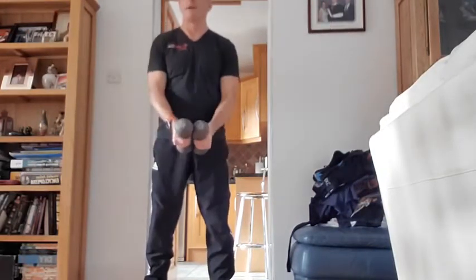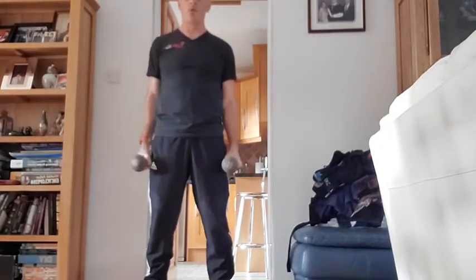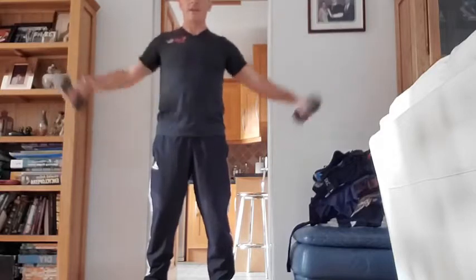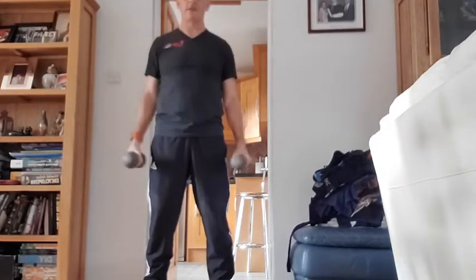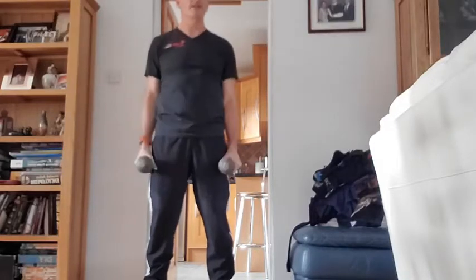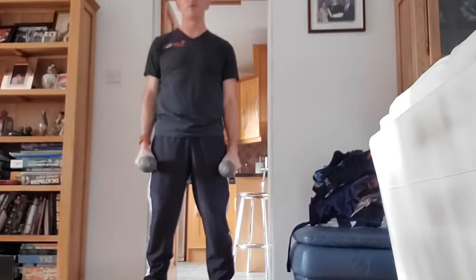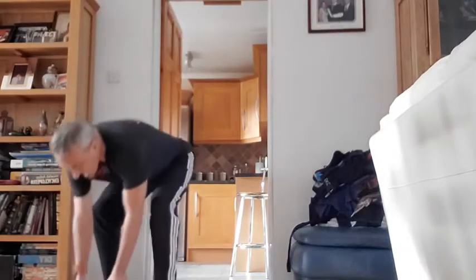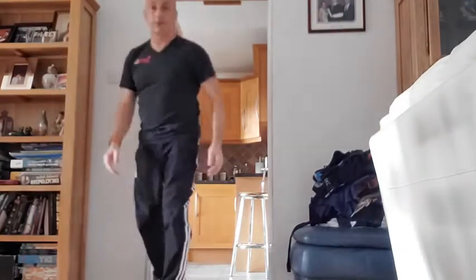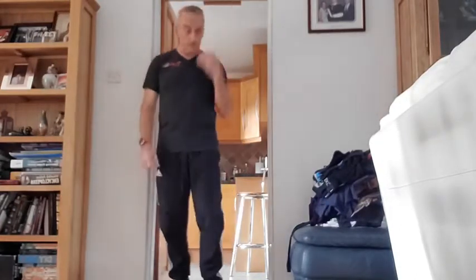Two, three, four, five, six — just five reps to go — seven, eight — don't worry about the noise in the background — always do ten. Three — that's my ten there. I could have kept going. Just to keep the reps going — last rep. You've got 15 seconds rest from now.